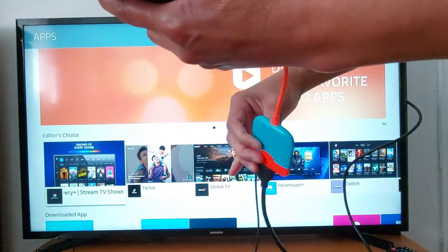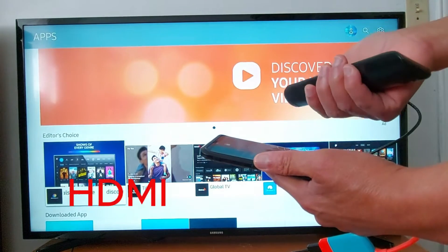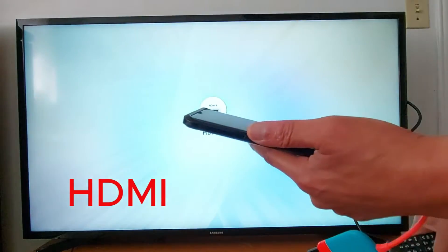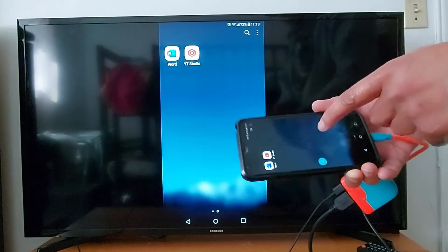Once everything is connected, use your TV remote and search for source or input, then change the input. My phone is connected — these are my applications.